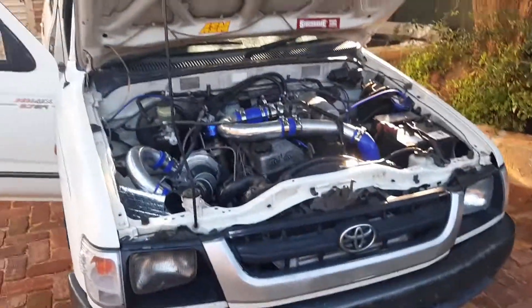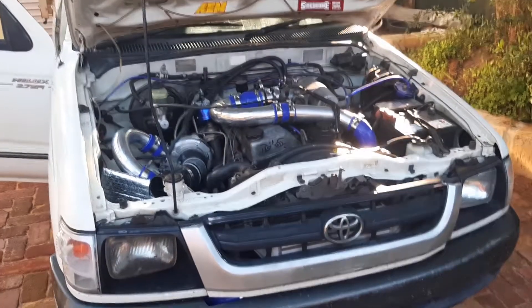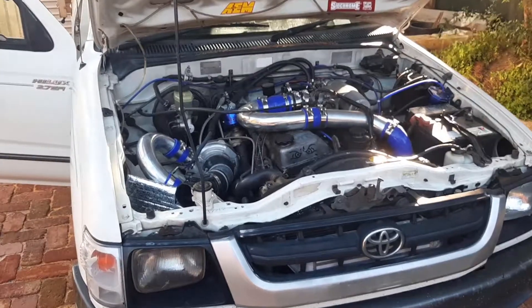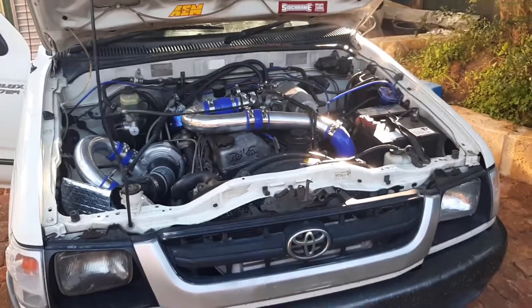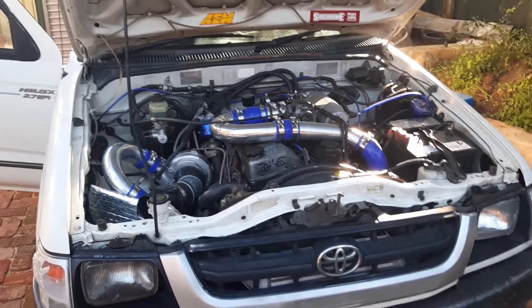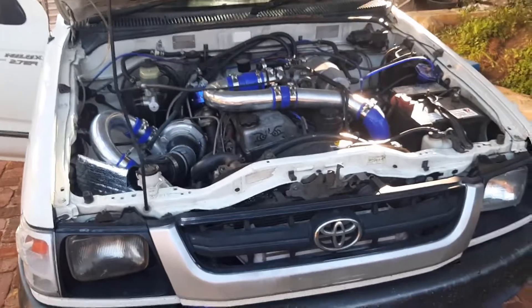This is my 2002 Toyota Hilux 2.7 EFI and what I've done is put a turbo kit on it. Well, 'kit' - I bought each individual part off eBay, and while I was at school and everyone else was doing exams, I welded up the manifold and got this thing making boost. Pretty proud of it, not gonna lie.